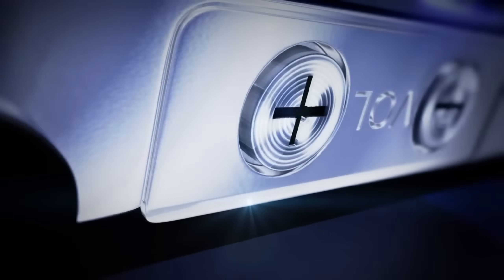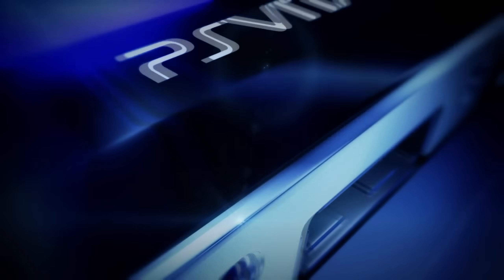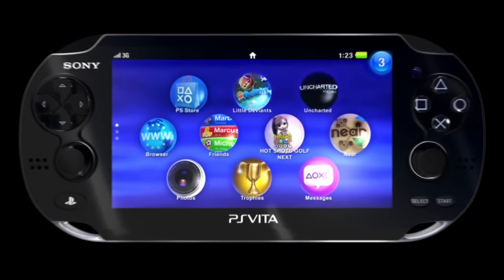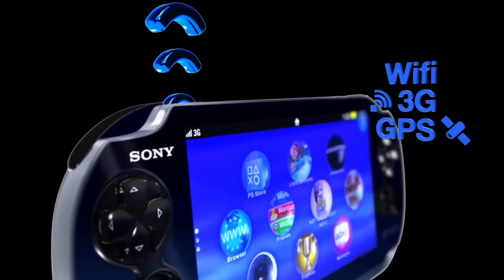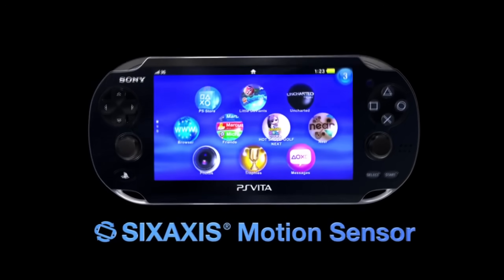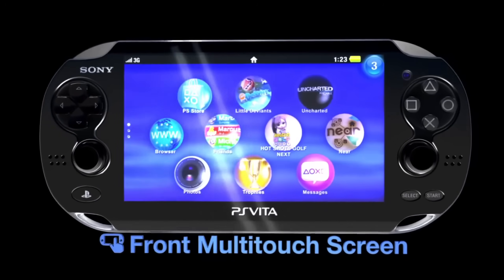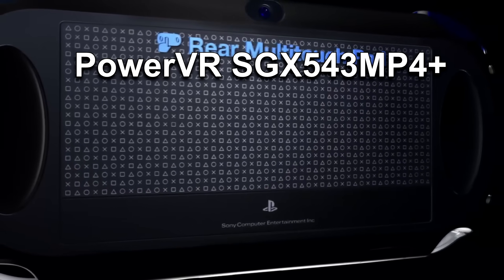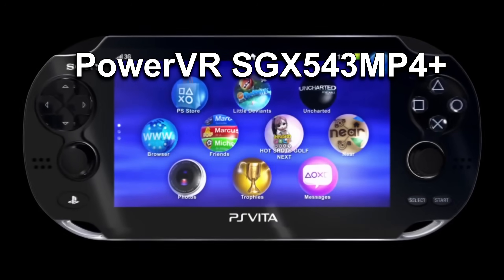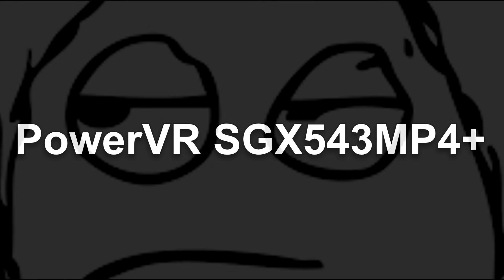Welcome back everyone to another video. This video has been a long time coming and a highly requested video from my viewers, covering the PS Vita and its GPU, which launched on December 17th, 2011 in Japan and reached North American and European shores on February 22nd, 2012. For its time, it was a remarkably powerful handheld system designed to deliver console-like experiences in a portable form factor. Today we'll be breaking down the Kermit SoC that housed the PS Vita's GPU, the PowerVR SGX543MP4+.